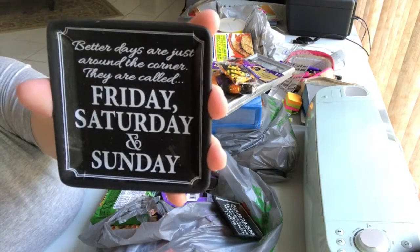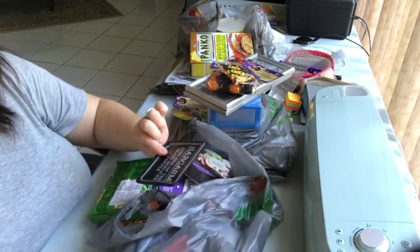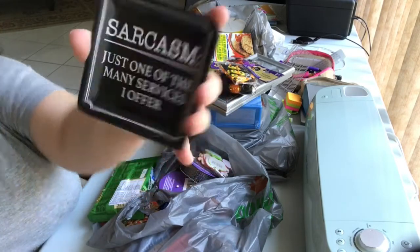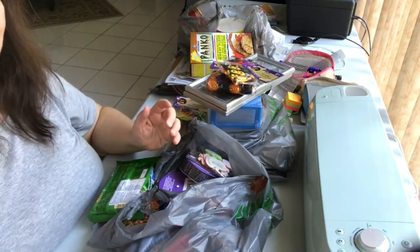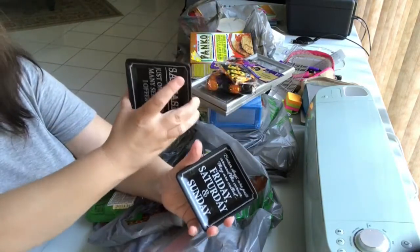One says 'Better days are just around the corner — they are called Friday, Saturday, and Sunday.' And this one says 'Sarcasm is just one of the many services I offer' — that's perfect for me! So maybe I'll put the Friday one on his desk and keep the sarcasm one for my desk.